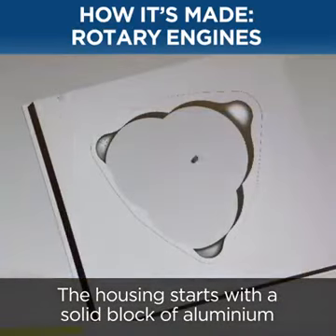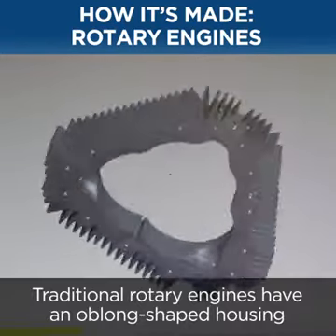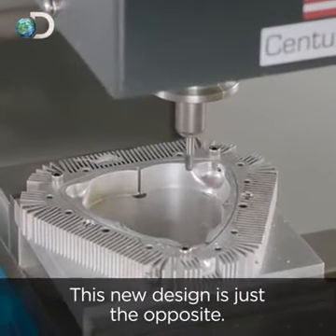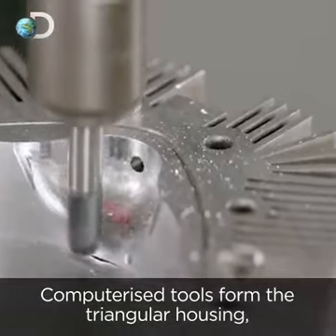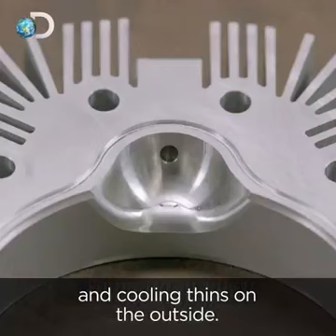The housing starts with a solid block of aluminium, which will be cut following computer-generated models. Traditional rotary engines have an oblong-shaped housing and a triangular rotor that spins within, but this new design is just the opposite. Computerised tools form the triangular housing, creating combustion chambers on the inside and cooling fins on the outside.